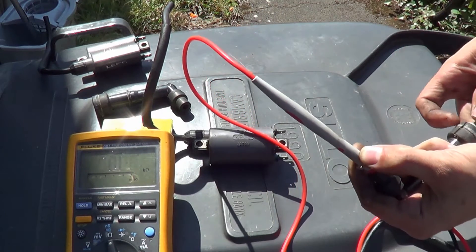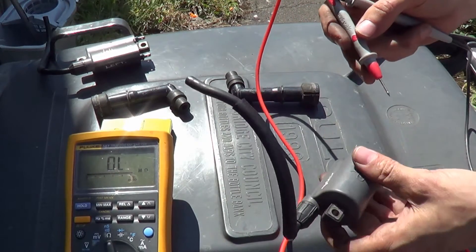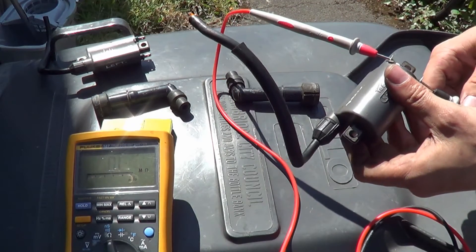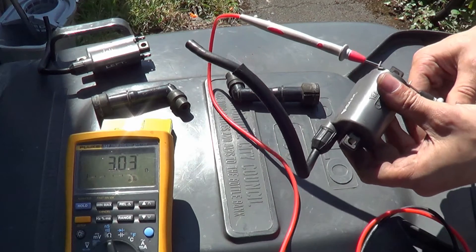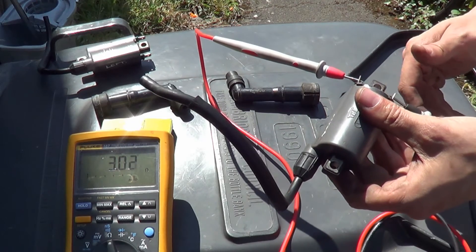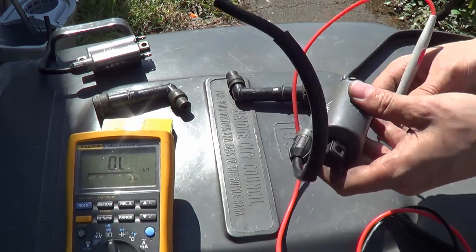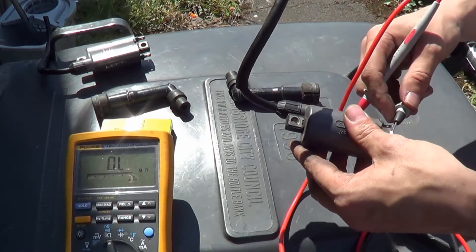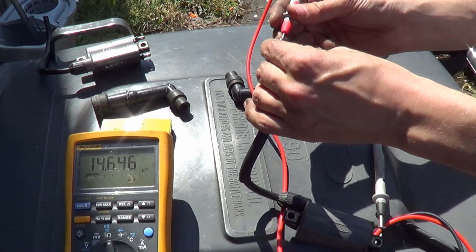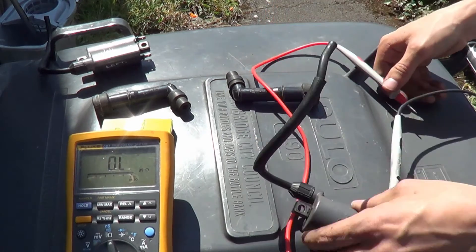I might think about getting those replaced anyway. This is the coil on the side of the cylinder that's causing the issues — is it this that's causing the issue? The primary winding is around 3, which is bang in the middle of the 2.5 to 3.5 range — that's good. Now the secondary: 14.6, pretty much nearly exactly the same as the other one. So the coils are good, there's no need to swap them.